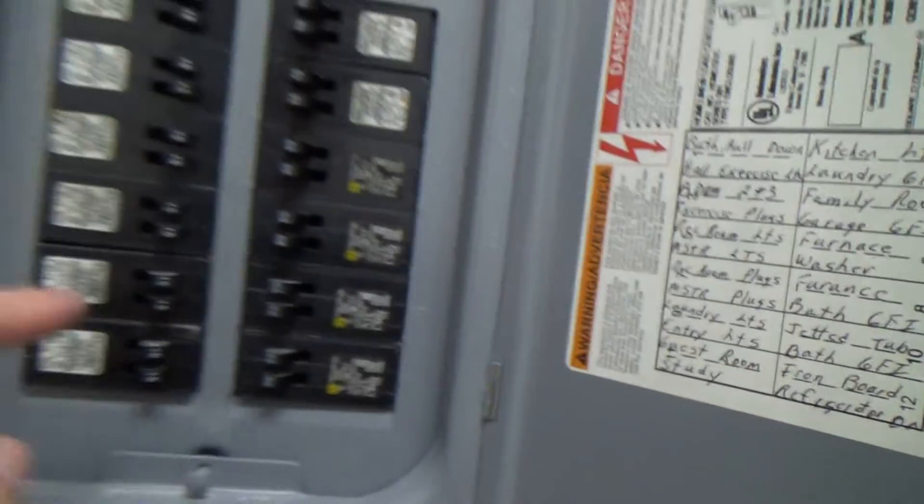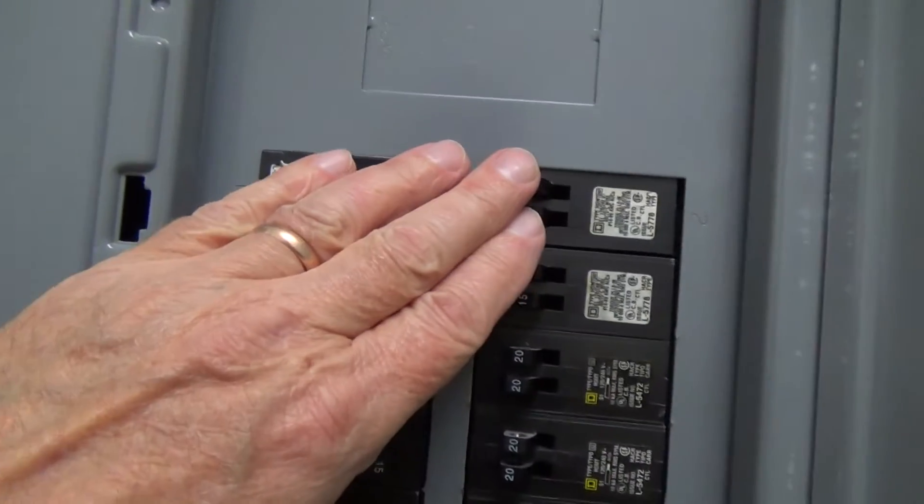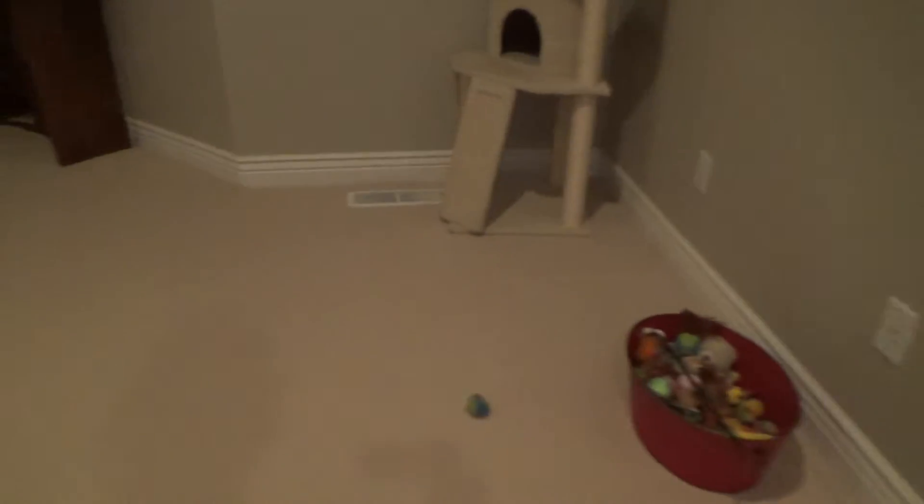One of those circuits — either way, those are all 15 amp circuits, and that's 14 gauge wire, 14 gauge wire as opposed to 12 gauge wire. I know that it's going to be 14 gauge wire wherever these electrical exterior and interior electrical outlets are.